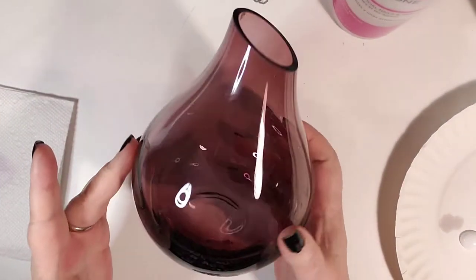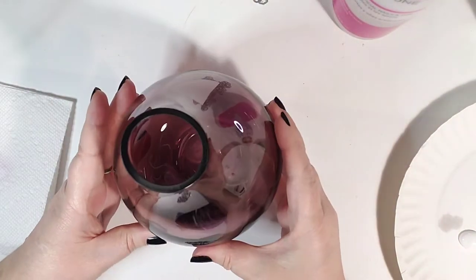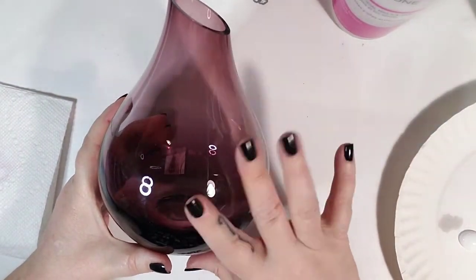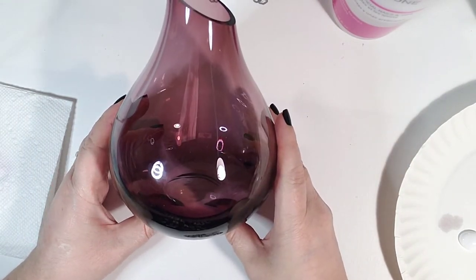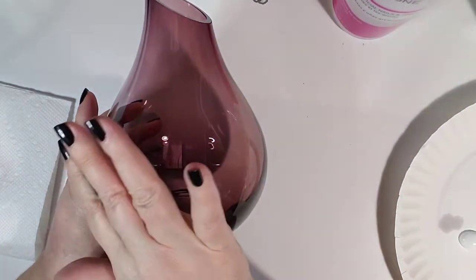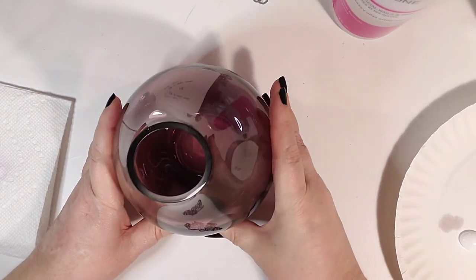So I bought this several years ago at Ikea and I thought it was really pretty — I love the shape and all that. The color was just really kind of a dusty rose, but to me it's just kind of blah. So I'm going to do some glass painting on it that'll be permanent because we're gonna bake it.